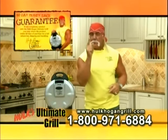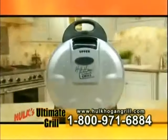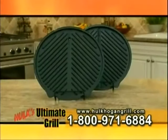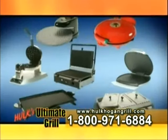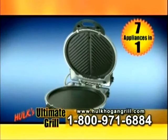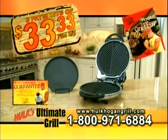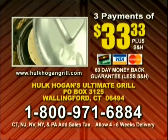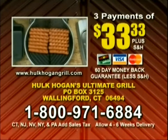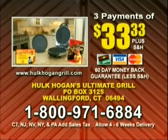When you call, ask your operators how you can get the waffle plates and gourmet omelet plate. You get it all — Hulk Hogan's Ultimate Grill, two grill plates plus the skillet plate, the Hulk Hogan Cookbook and its easy-to-follow recipes, and the 60-day money-back guarantee. You would pay up to $1,200 for seven kitchen appliances, or you can get the Ultimate Grill for three easy payments of just $33.33. This offer is not available in any store. To order, have your credit card ready and call this toll-free number, or send a check or money order to the address on your screen. Don't wait — order yours now.